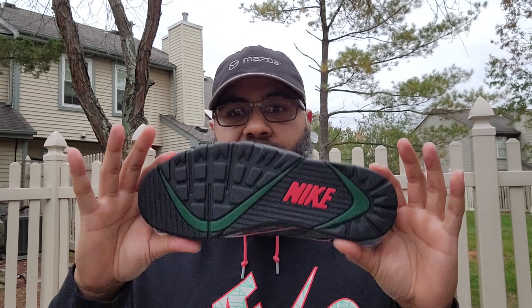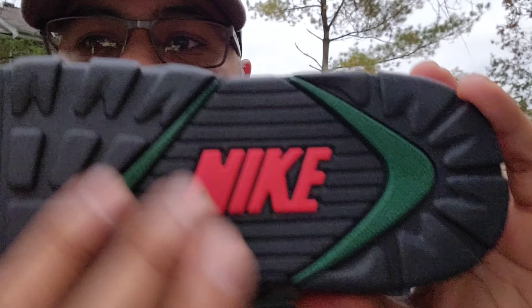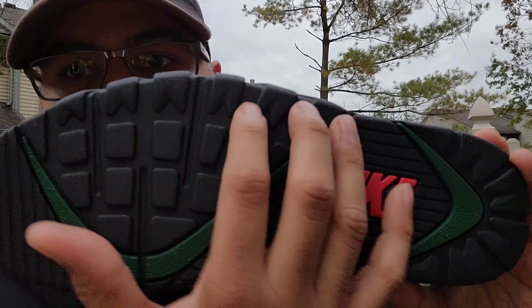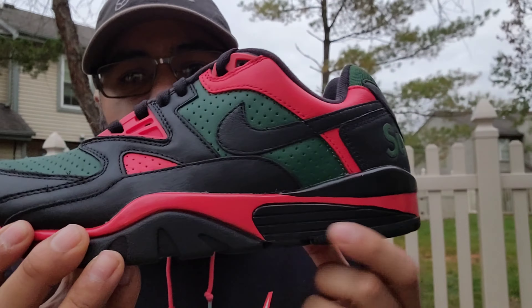Let's start out with the rubber outsole. You got your hits of black going on right there, a little gorge green, and what I'm guessing is chilly red — red right there — and a Nike hit with a little bit more green. Little ridges there for grip, as well as in the outer portion and the heel portion of the outsole.